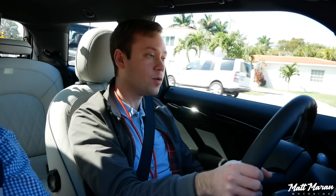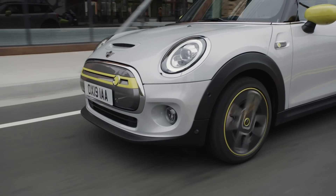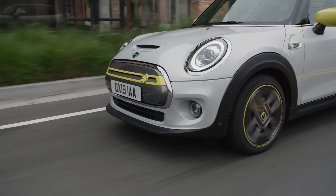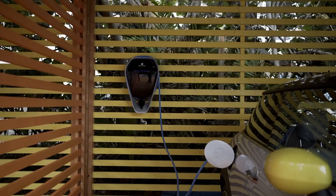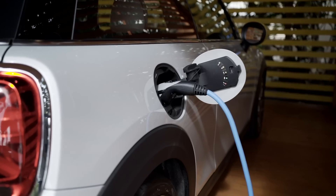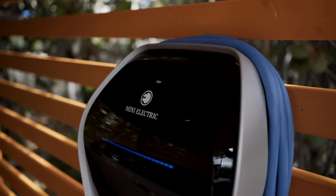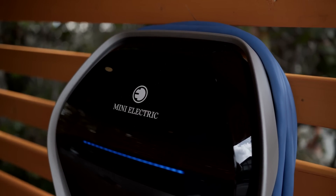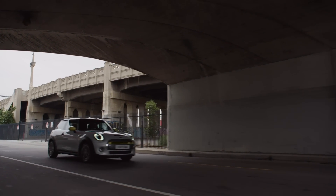The battery pack is a 32.6 kilowatt-hour unit. According to the EPA testing cycle it'll do 110 miles of range. The European testing cycle quotes much higher numbers, closer to 150–170, but that's a much easier test. As far as charging goes, thankfully you have a pretty small battery so it doesn't take too long. The fastest charge speed quoted is an 80% charge in 35 minutes on a 50-kilowatt DC fast charger, and with only about 28 usable kilowatt-hours, it does recharge pretty quickly.